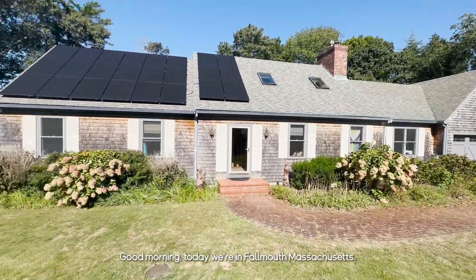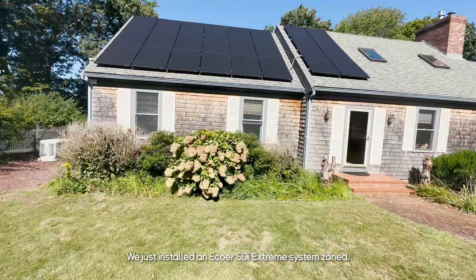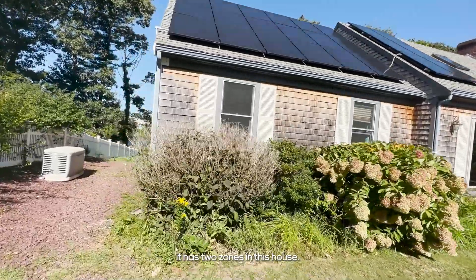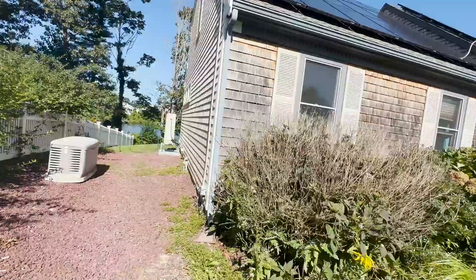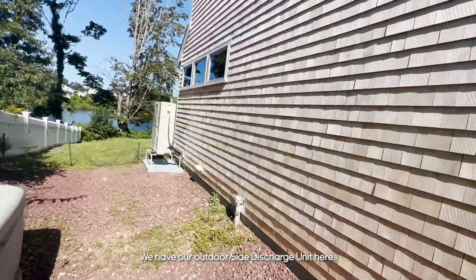Good morning. Today we're in Falmouth, Massachusetts. We just installed an E-Core SDI Extreme system, zoned. It has two zones in this house. We have our outdoor side discharge unit here.